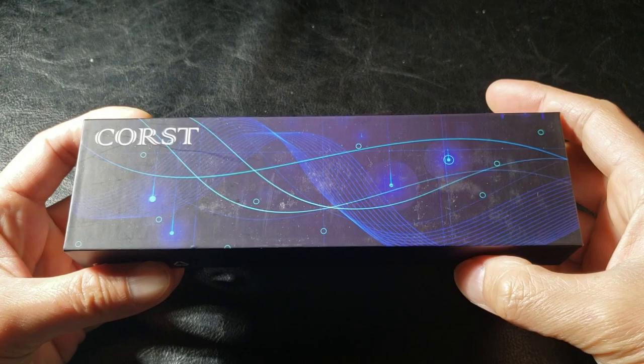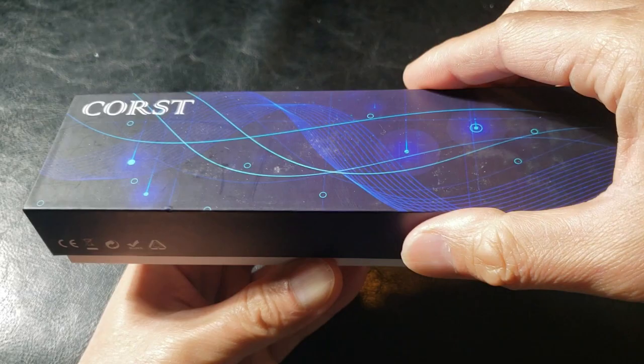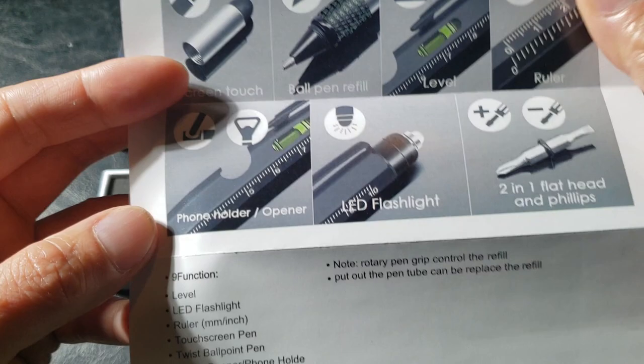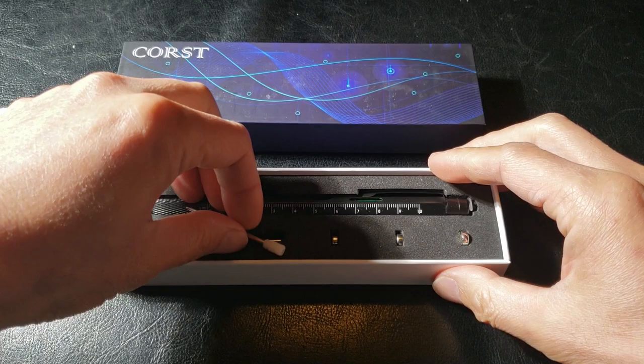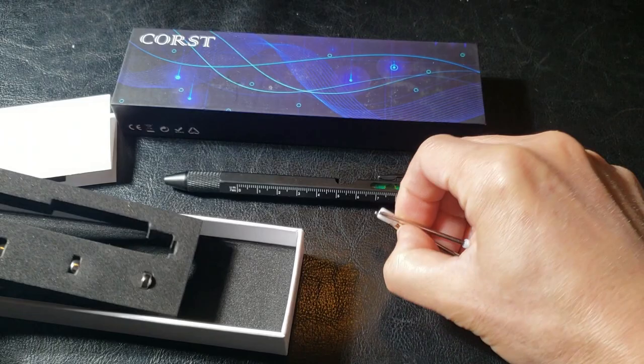Hey guys, welcome back to my channel. So this is the tactical pen sold by Patner. Very nice packaging right there. We unveiled the insides — you have a 'best gift' card. This must be the instructions manual. Pretty simple, labeling what all the functions are — nine functions right there. Very nice. Here is what the pen looks like guys. And it looks like they hook you up with an additional ink cartridge and also batteries. These are single cell batteries.